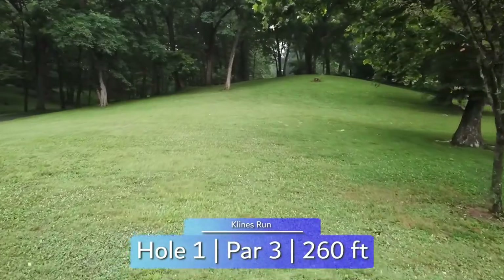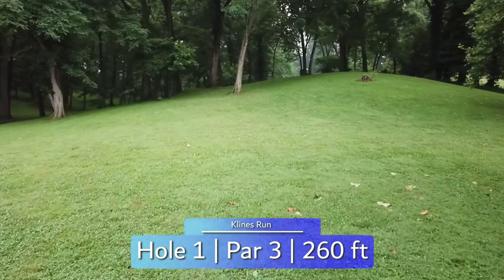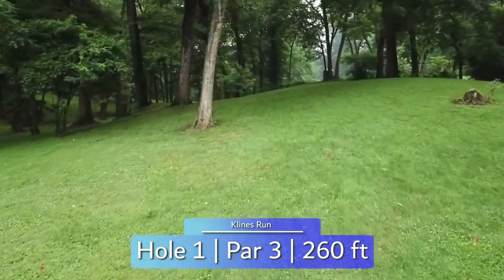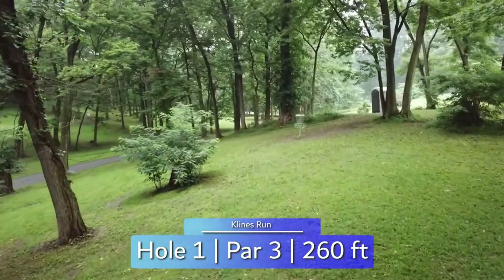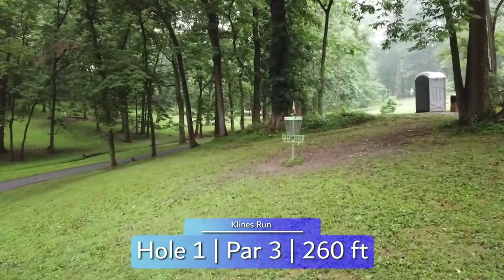Getting right into it with hole one at Klein's Run, we have an uphill par 3 at 260 feet but playing closer to 300. Straight off the tee with a little fade at the end will get you to the basket, but the sloping right-to-left green can cause skips and rolls down the hill, so a slower speed disc is the play if you have the power to get there.